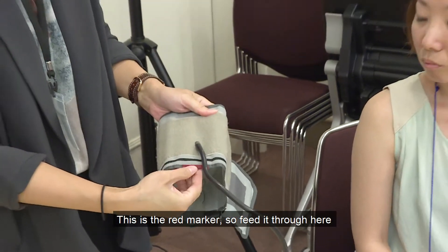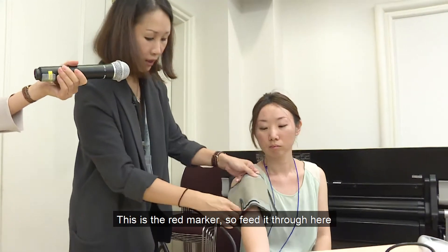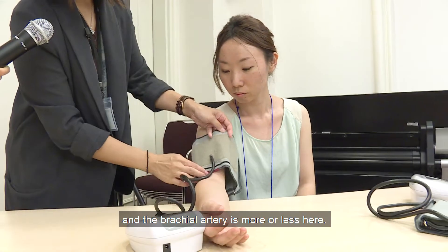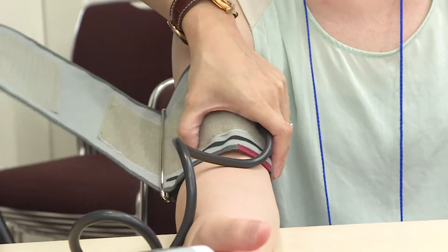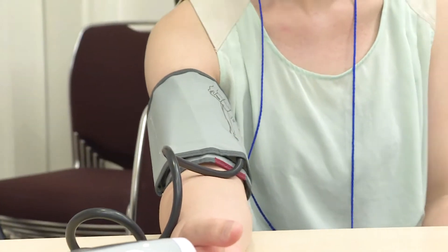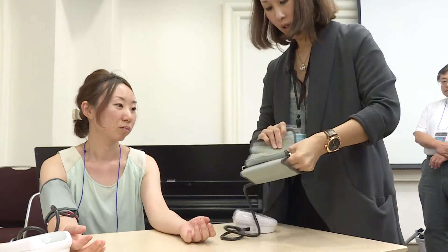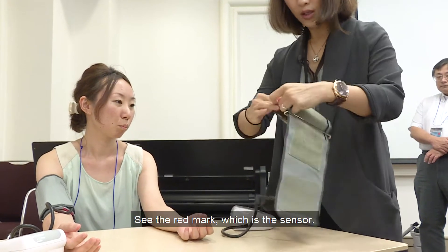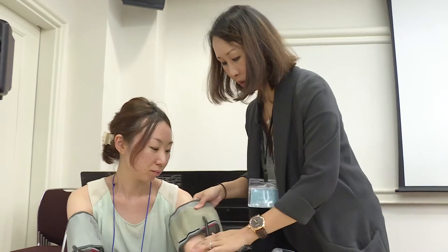So this is sort of like the red marker. I'm going to feed it through here. The brachial artery is more or less here. There's the other arm. You see the red mark, which is the sensor for the brachial artery.